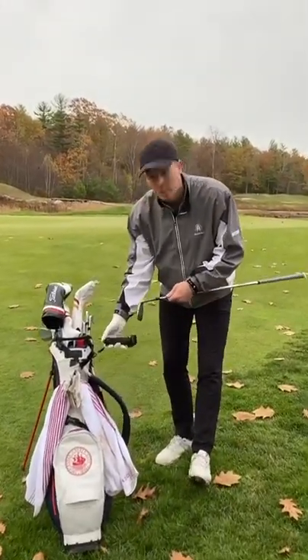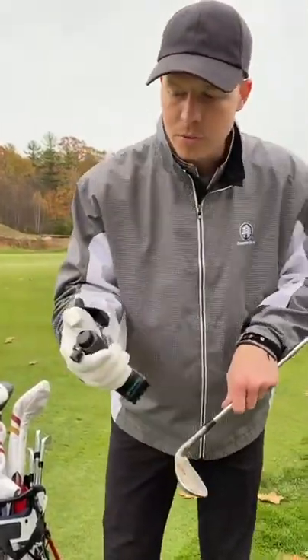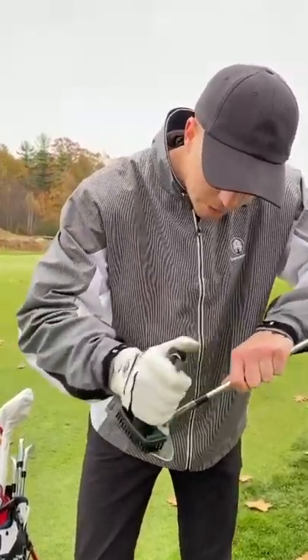One of the best things about this brush is it's magnetized to your bag, so you just clip it right off like this. And if you have dirty grooves, you just fill this top up with water here, squirt it on, and clean off as you go.